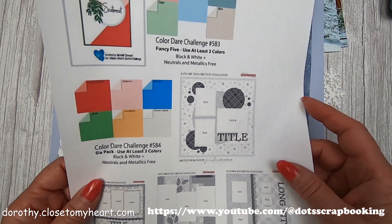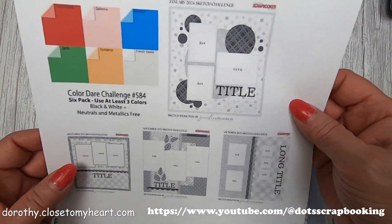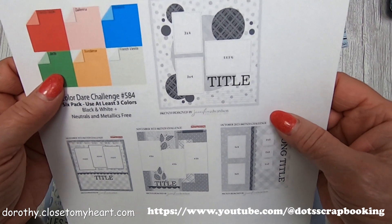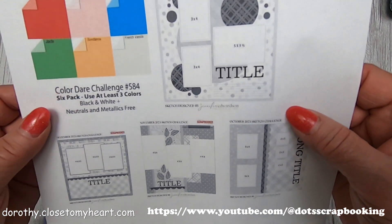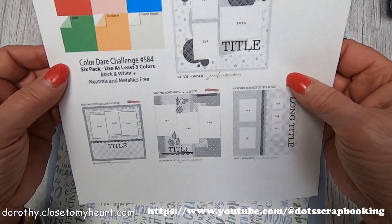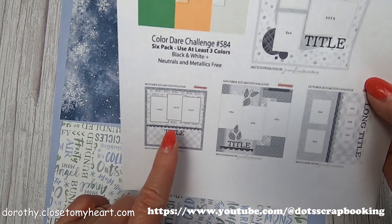Hi, this is Dorothy with That's Scrapbooking, and I am going to do some of the Creative Magazine Sketch Challenges, and I'm doing December. I'm going to do these others too, just not right now, so I'm going for this one.